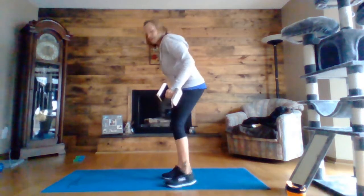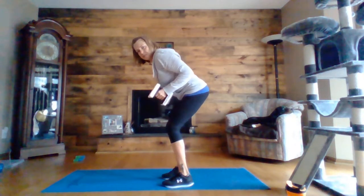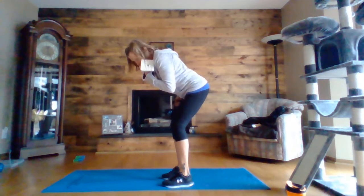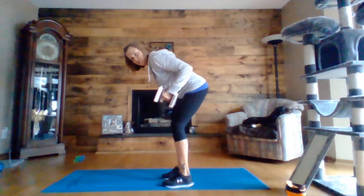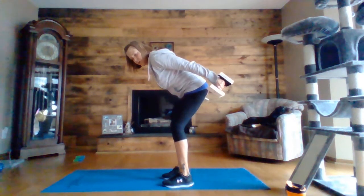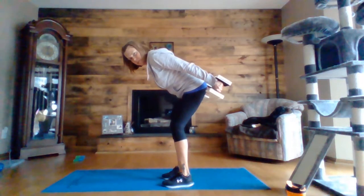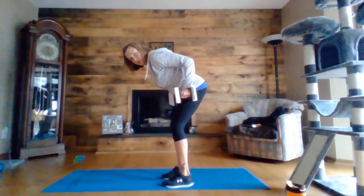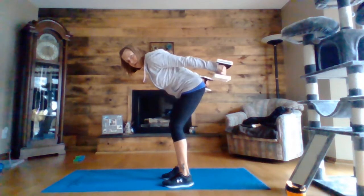Next we're going to do a tricep kickback. So you're going to have soft knees, your butt kind of sticking out back, nice and straight. So you're just kicking back from the elbow — you want your upper arms at your side, hinging at the elbow and kicking back. You want full extension, really squeeze at the back so you're engaging those triceps. Don't bring them all the way forward, just drop them down to the floor at a 90 degree angle and then kick back.